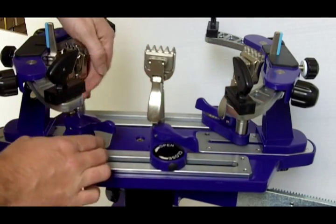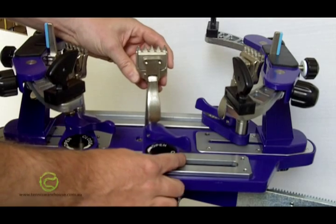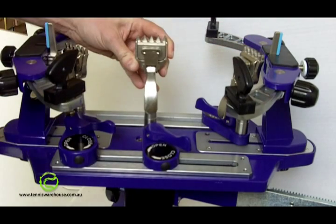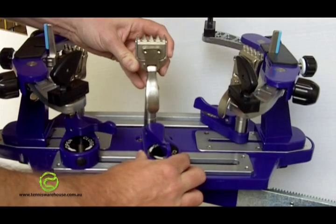If we focus on just the SpinFire standard clamp: this clamp requires you to first clamp onto the strings — if you imagine you had a racket up here — so that's clamped onto the string, and then you lock the base clamp in place to prevent it moving along the track.